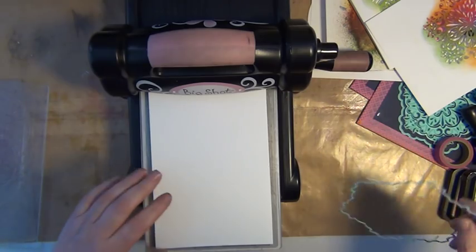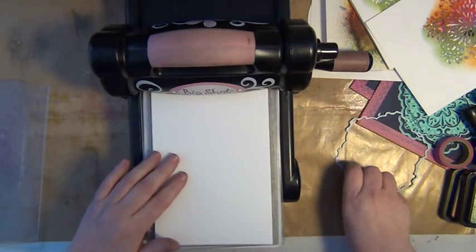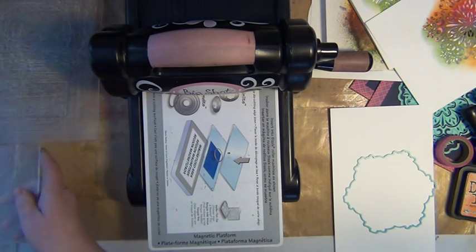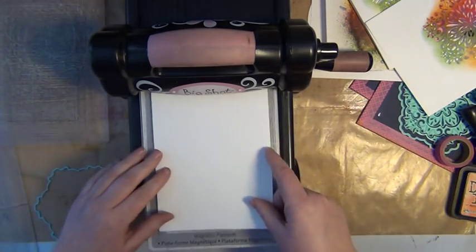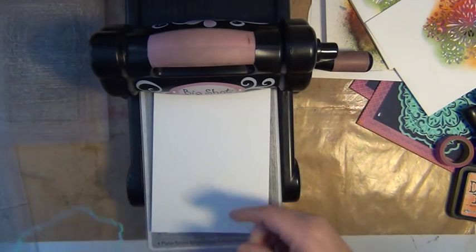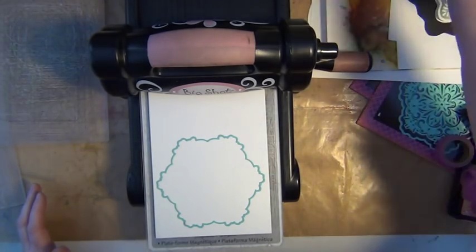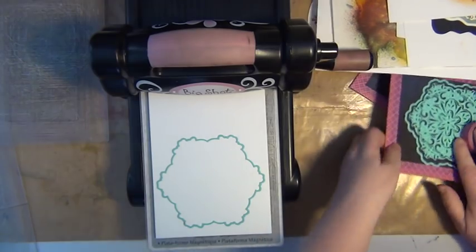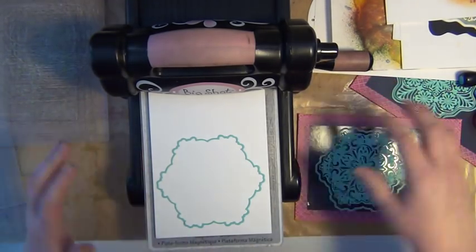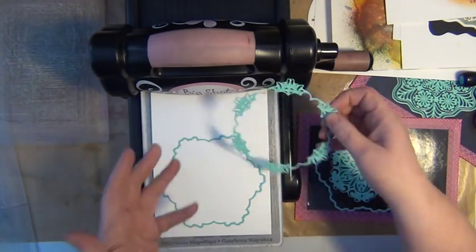So I'll be starting off by placing my metal or magnetic plate on my big shot here, and then I'm going to place my cutting plate there. This one is rather torn and warped, so I'd better choose another one. Then I'm going to take a piece of paper. I'm very partial to watercoloring paper, and in this case I'm using paper from C&CC Hobby, a crafts store where you can place orders on the internet. They are 300 grams and have a really nice texture.